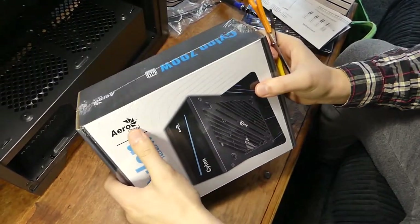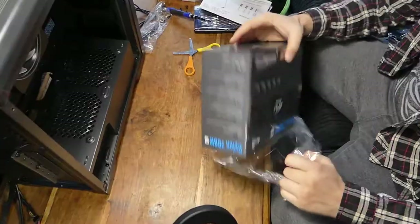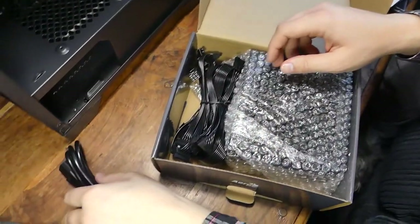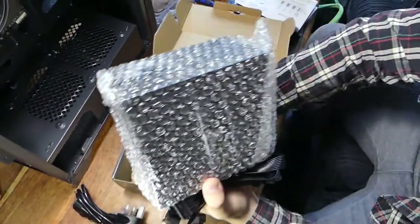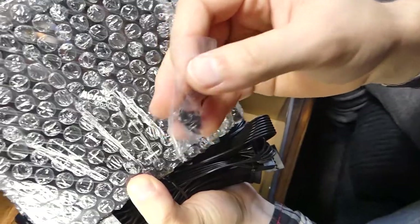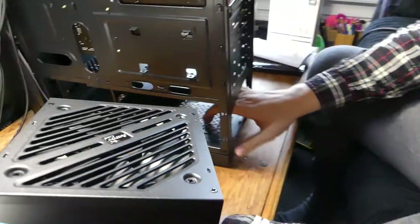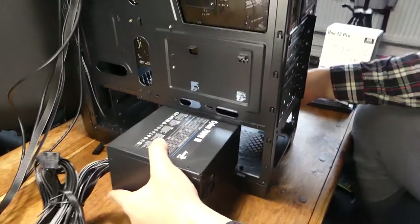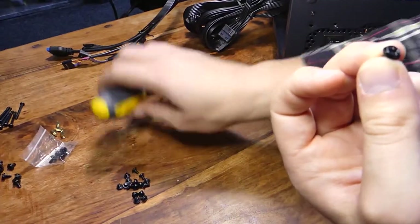So this is our power supply, again from Aerocool — 700 watts, which is going to be plenty of power. It also comes with some screws — four little screws to mount it. It's time to put in our power supply. Because our case has a vent at the bottom, we're going to put the fan down, and it literally just slides in like this. Get four of these screws — these are the ones that came with the power supply, but it's the same stuff.